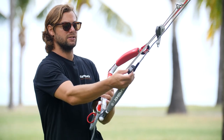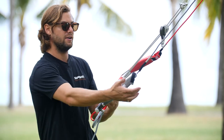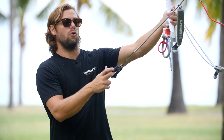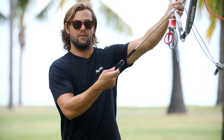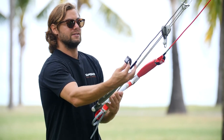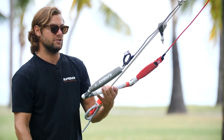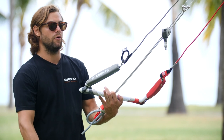Right here we have our oh shit handles. These are your last resort — just in case none of your other systems have fired, if you pull this line your whole kite will flag and you'll just be sitting there holding on to one line. It's a last-ditch effort, something you probably don't want to pull, but it's there just in case everything else has failed and you don't have any other way to save yourself.